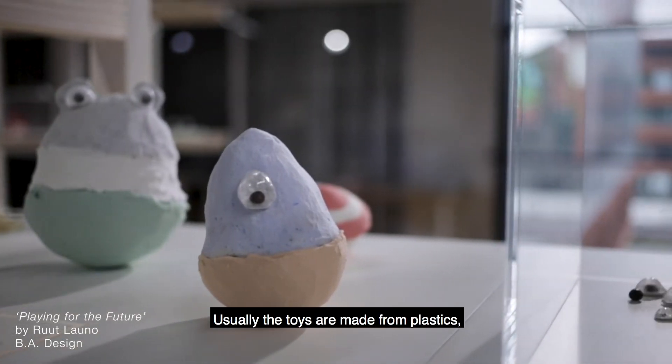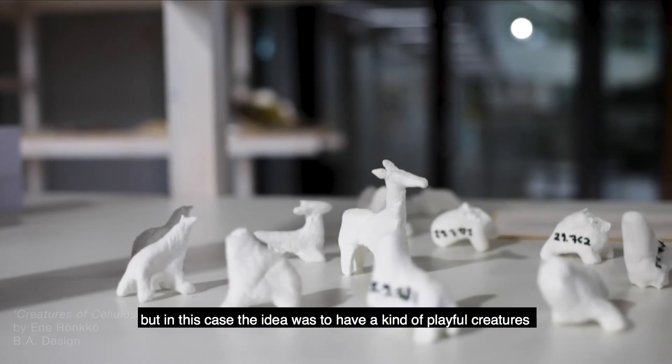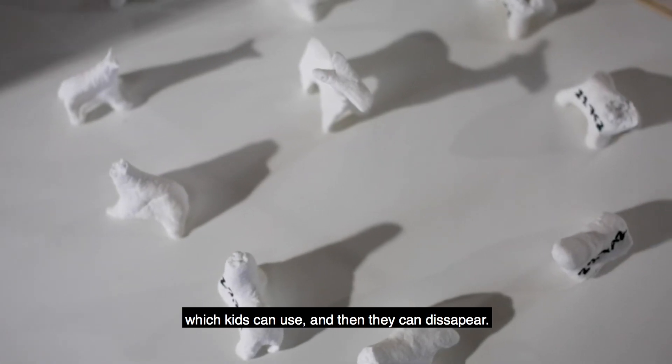Usually toys are made from plastics. In this case the idea was to have playful creatures which kids can use, and then they can disappear — meaning they are biodegradable.